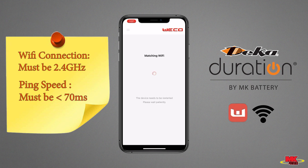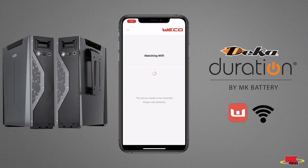If your ping speed is currently high, please try at a later time in the day. The app will now attempt to match and configure the Wi-Fi. If the matching is successful, you can start monitoring the batteries along with firmware updates if necessary.